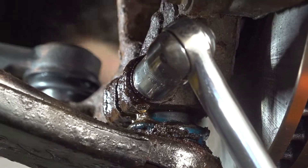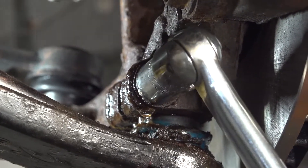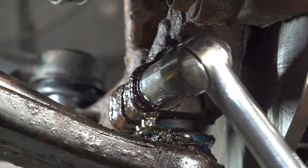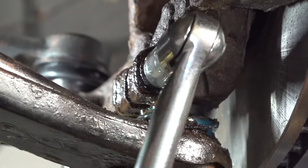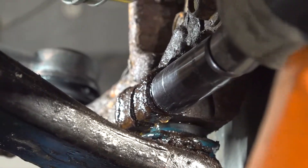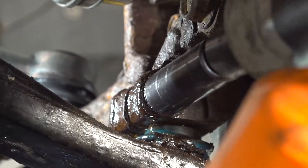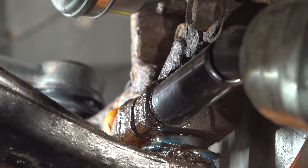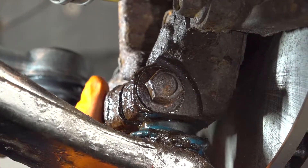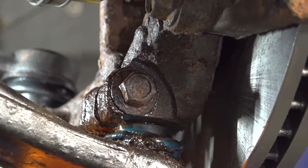If you need to use heat because yours is even more seized, go ahead and heat it up — just don't make it too hot because that weakens the metal. That seems to have freed up. Now remove the nut and let's drive out the bolt.